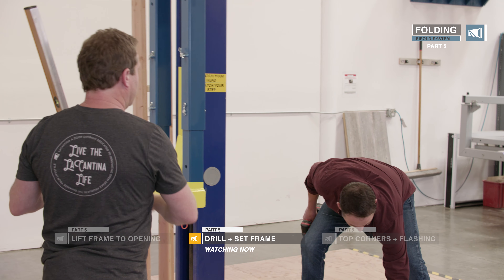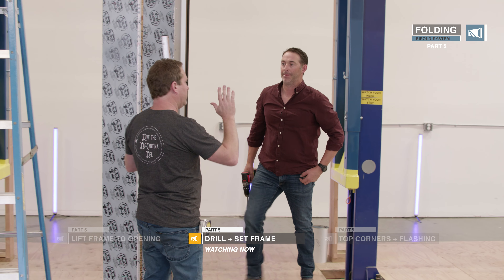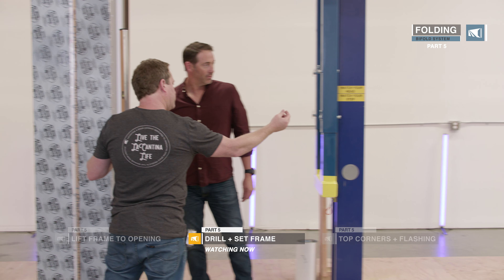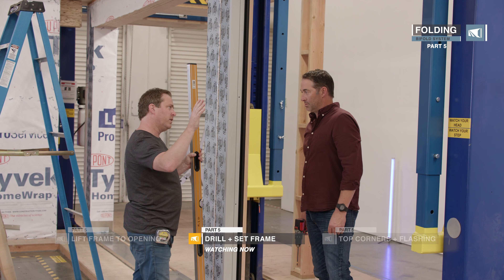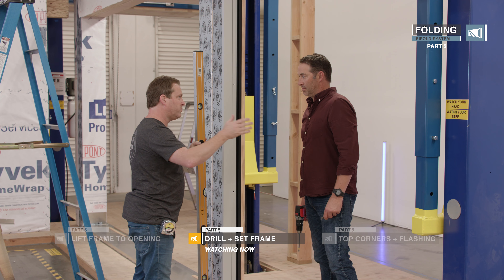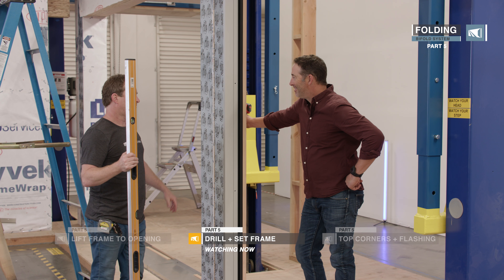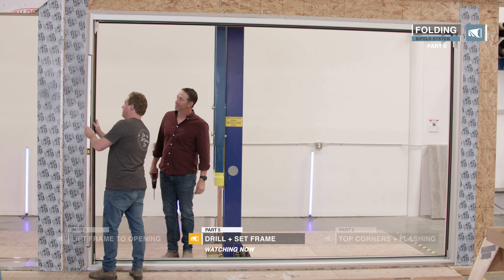This is where you want to start checking for twist, making sure that it's not twisting. A good way to do that is to cross-string it. Those strings in the middle — you just want them to touch and it means it's perfectly square. If there's a gap between the strings or it's pushing against the string, it means it's tweaked and you need to square it up. Let's get this one in and then we'll check it again.